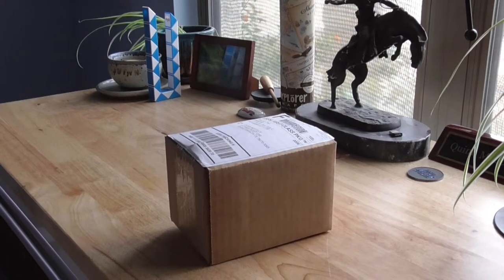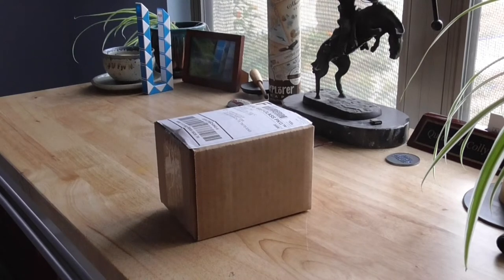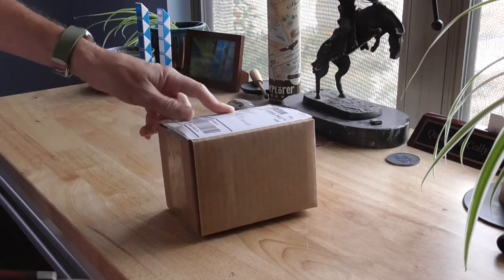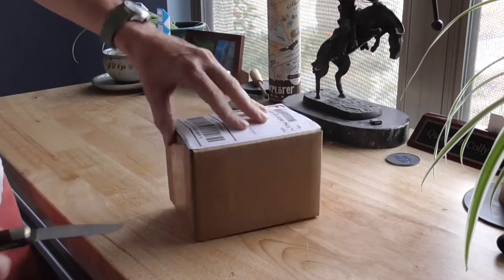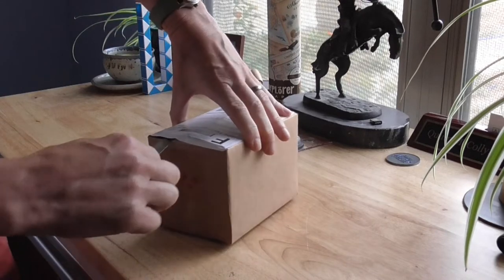Hey everybody, Quinn here from Tactical and Practical. Hope you're doing well. Just got a box in the mail from Farmingdale, New York. Always excited to get a box — in particular, this box should have a new watch in it.